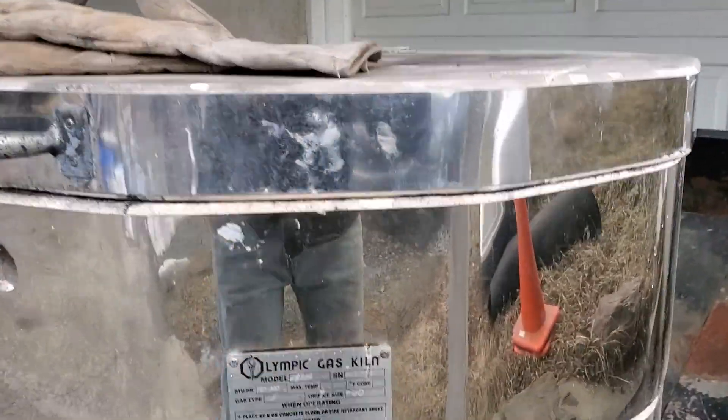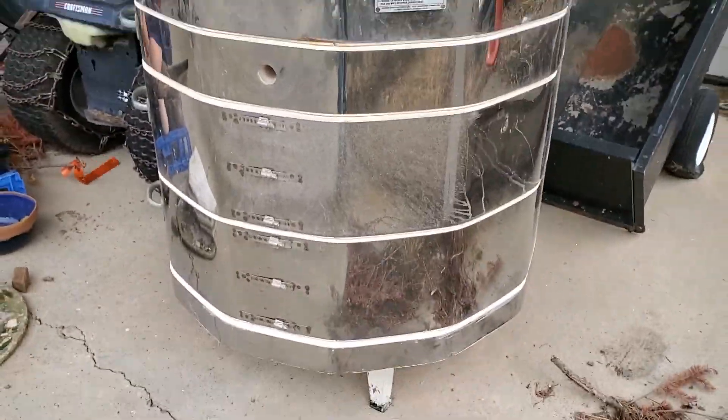This is an Olympic kiln 2831G updraft. At Creek Road Pottery — that's my address — I run a clay studio where lots of pots are made. I've been using electric to gas updrafts for the last five years. That's all I fire here is gas LP, and I really enjoy it because there's so much you can do in the gas kiln to influence the pieces as they're being fired.